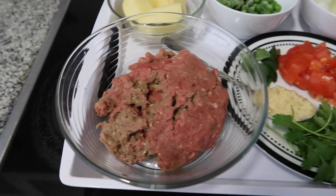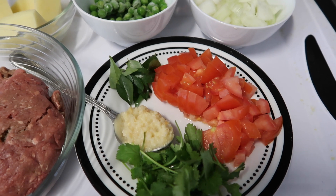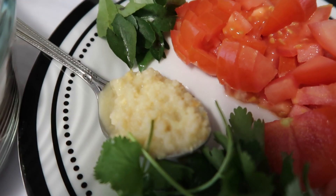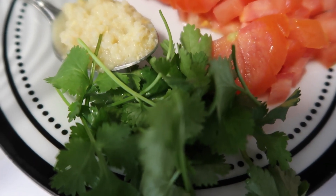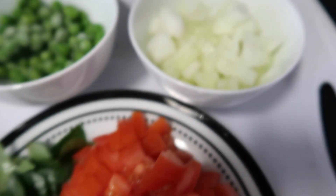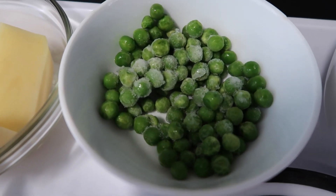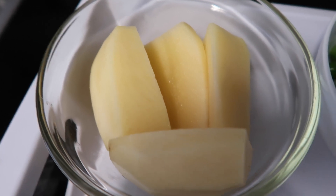For this recipe you're going to need about 500 grams of mince, one tomato chopped into pieces, a few sprigs of curry leaves, a tablespoon of ginger and garlic paste, a handful of coriander leaves and stems chopped for garnishing, one onion chopped, a quarter cup of frozen peas, and two potatoes peeled and chopped lengthwise.